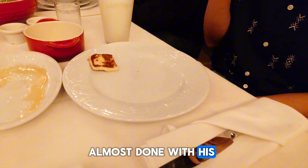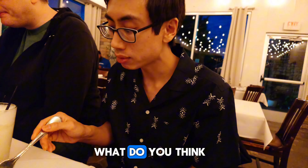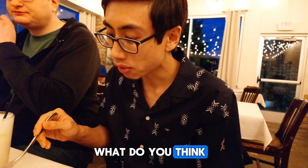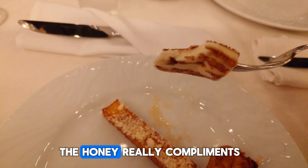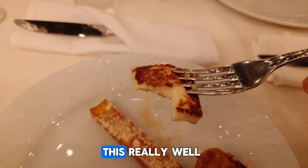Hendrix is already almost done with this. What do you think Hendrix? I feel like it. Yeah, I like it greasy. It's super good. The honey really compliments this really well.